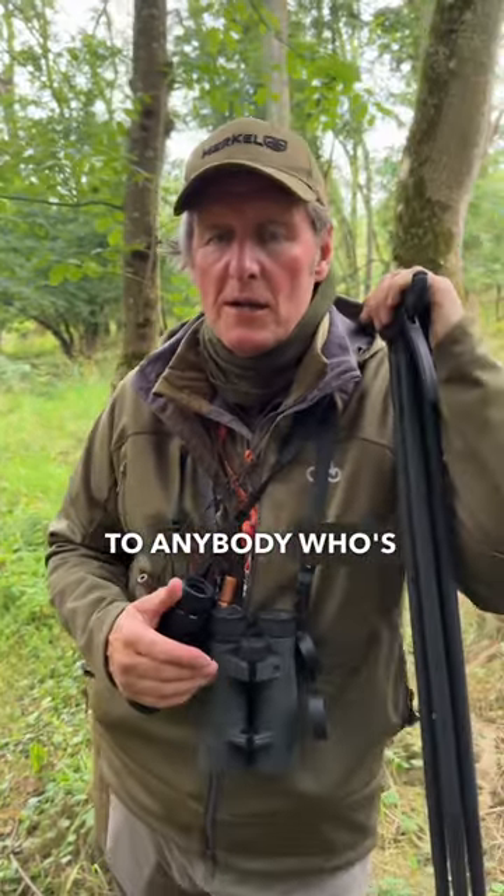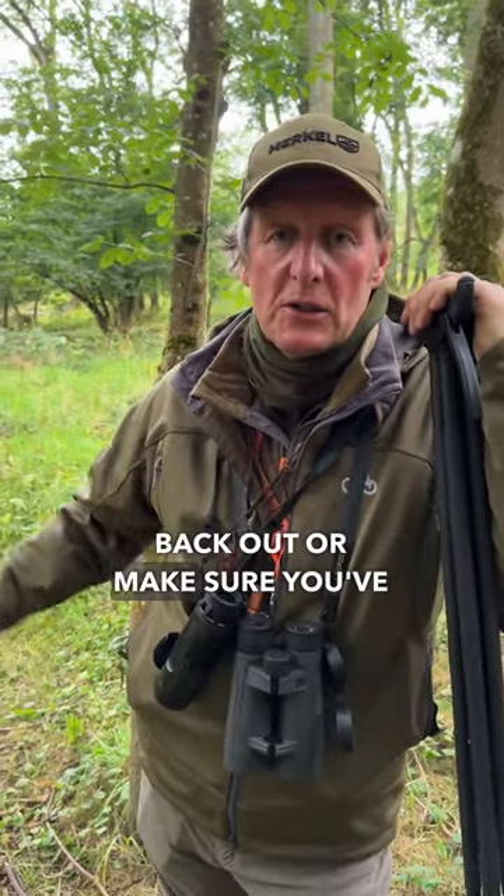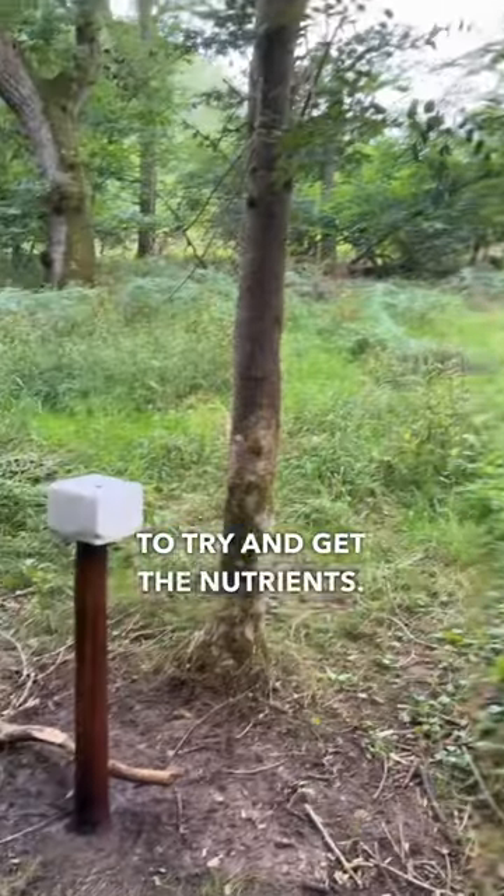It's the back end of the roe and fallow rut, and my advice to anybody who's got roe or fallow is get your mineral licks back out, or make sure you replenish them, because after the rut they'll be back on them all the time to try and get the nutrients.